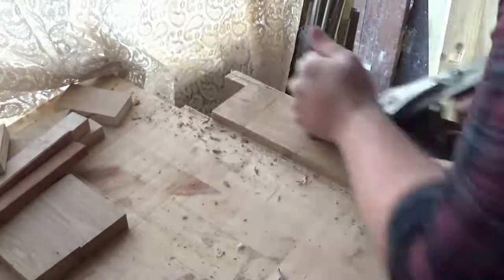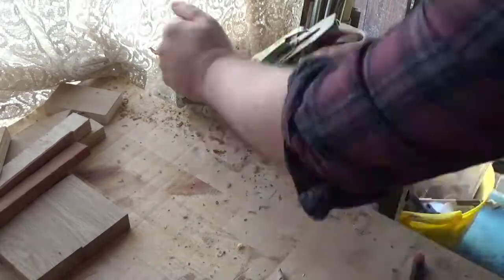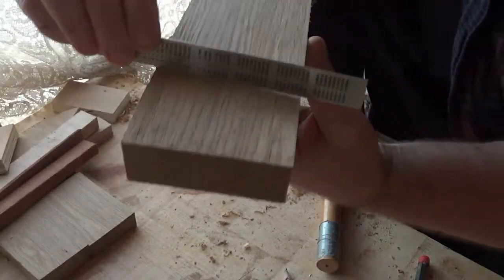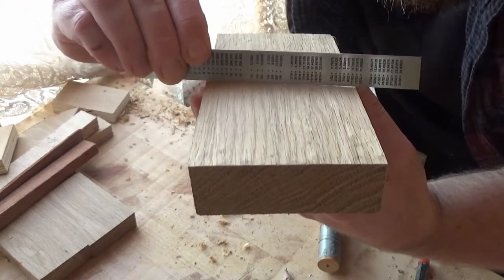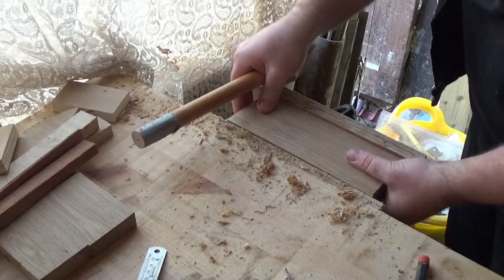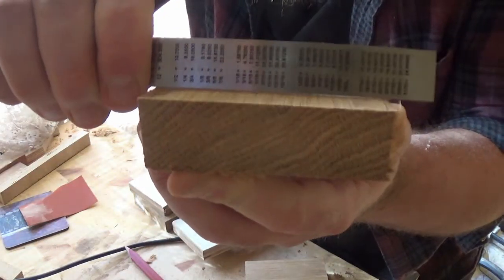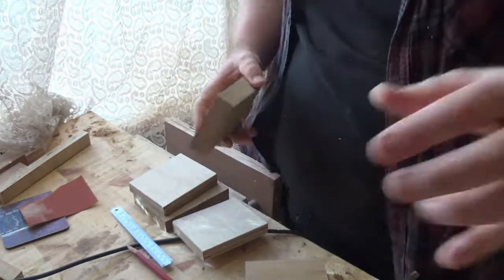I'm just using the jack plane here to take off some of the roughness in this first session, getting rid of the rough-sawn surface. I know there's a bow in it, so I'm showing you that here with a ruler — you can see the high point on this face. After clamping it back in using this dodgy vice handle — which I must whittle myself a new one someday — I continue to plane until I get a flat surface, then take it over to the chop saw and cut it to size.